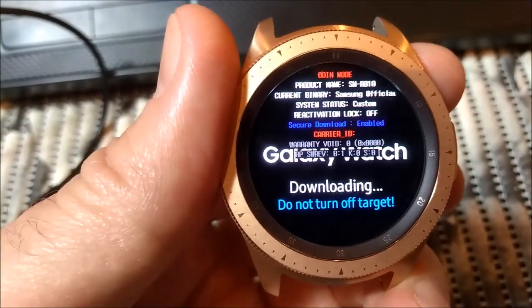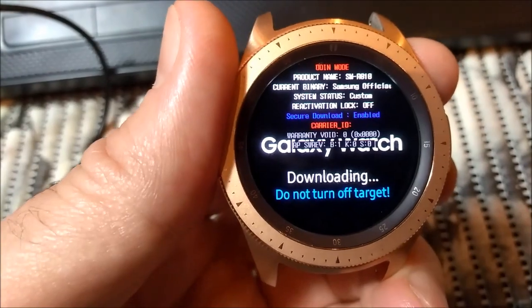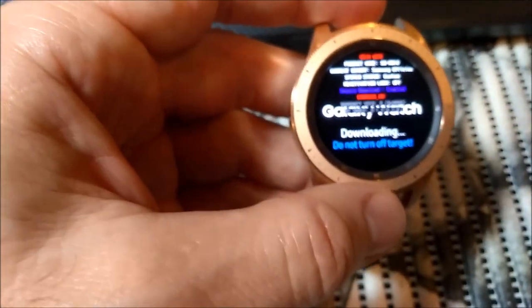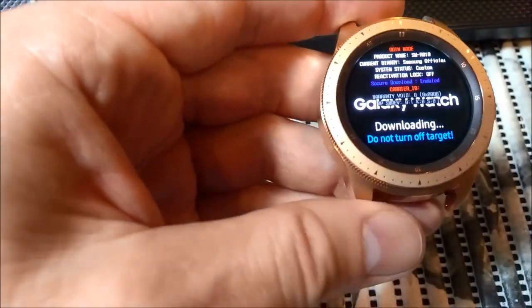The mode is shown at the top. Status: custom. Reactivation lock: off. Warranty void: 0. Security download: enabled. So how do you fix it? You can use the wireless connection or you can use a wired connection to the PC.